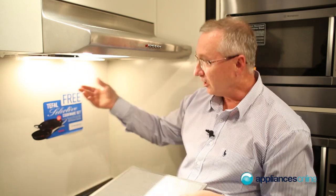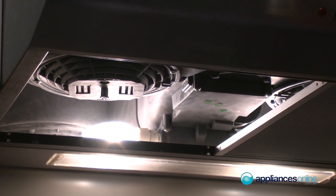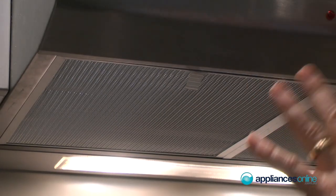Single motor, twin motor — 40 watt bulbs at the back and they are replaceable. They just plug into a normal power point, easy to install, and can go underneath the cupboard or directly onto a wall.